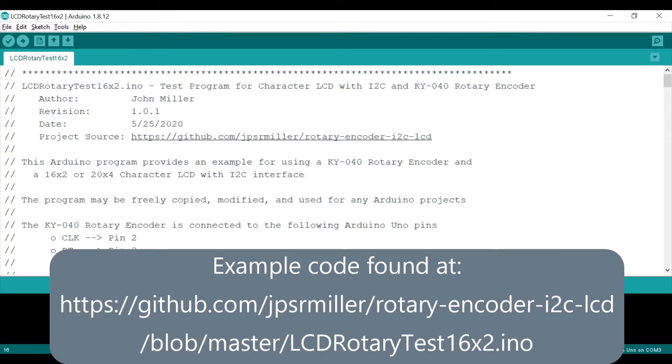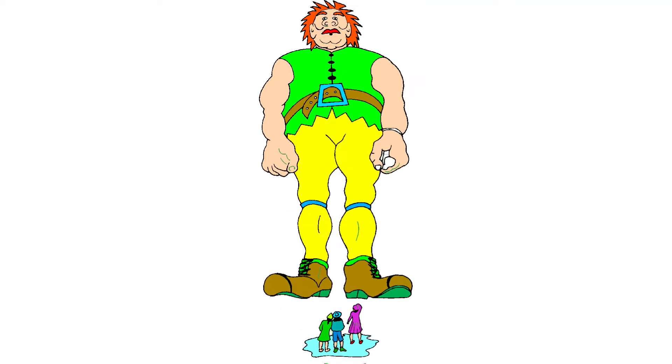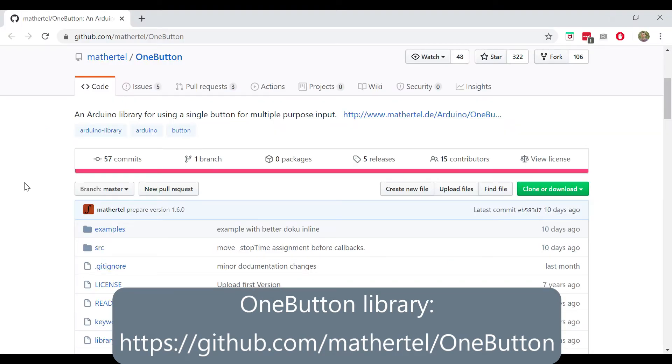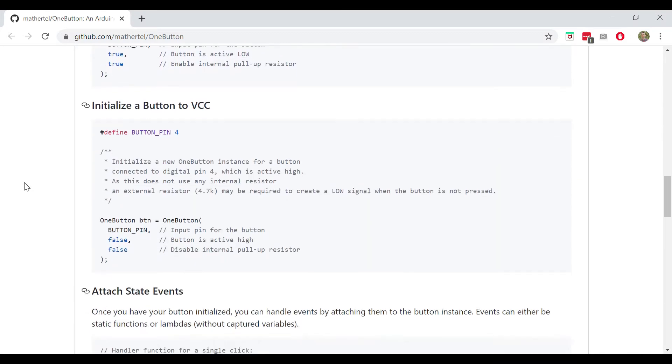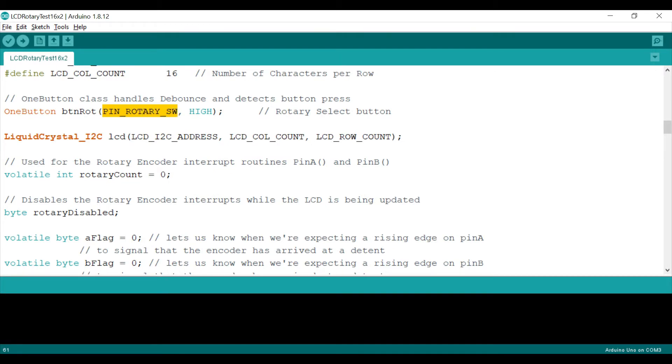Now I will talk you through the Arduino sketch that runs the LCD and rotary encoder. I would recommend that you download my example from GitHub at the link shown below. If you are familiar with Arduino programming, you can most likely just look at my code comments to see how it works. The first external library is the OneButton Library by Matthias Hertel. This library takes care of all the dirty work needed when programming for a push button — things like timing and debouncing. Just attach functions for click, double-click, and long press, specify which pin the button uses, and the library does the rest.